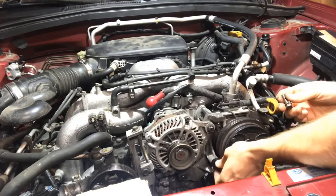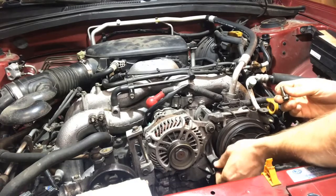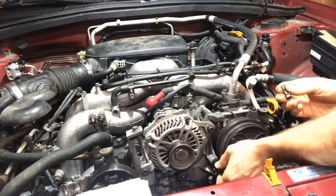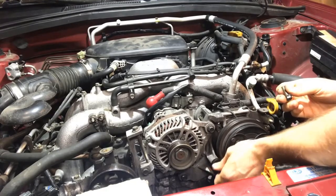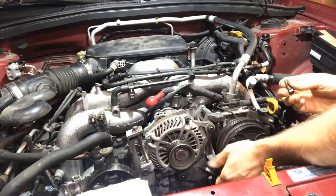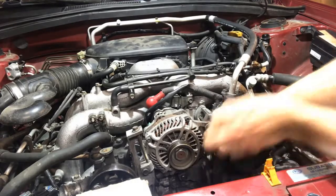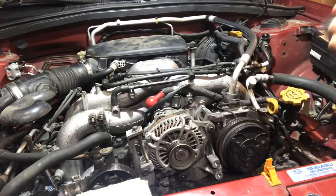There's one 12mm bolt and another 12mm bolt — both are the same length so you don't need to worry about mixing them up. With those out, the bracket comes off like so. This is what the bracket looks like.